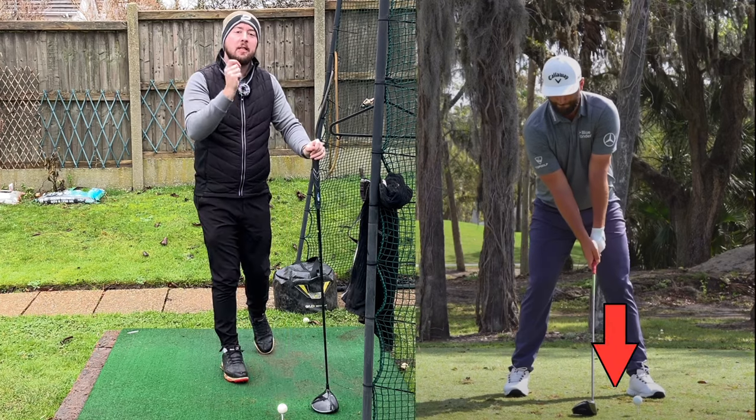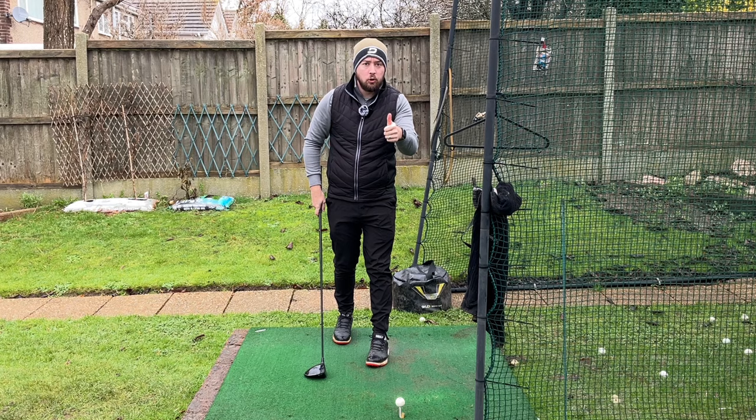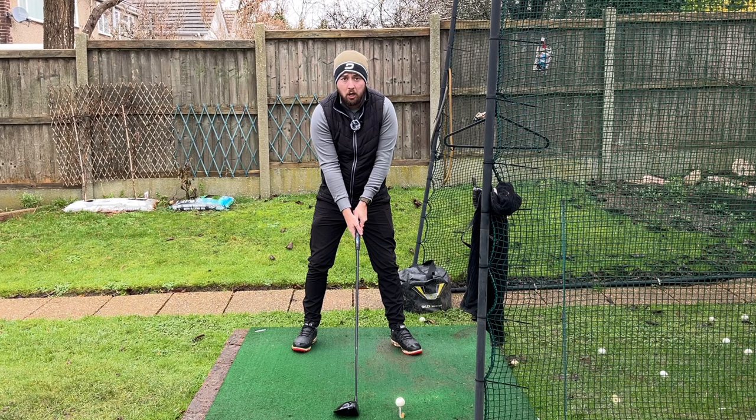Nobody talks about this extremely simple driver tip which drastically increases your distance, and this is something we see the likes of Jon Rahm do quite a lot with his driver, and the legend Mo Norman. All this is is setting up to the golf ball with your driver head directly out the middle of the stance and the ball out of a normal forward ball position.